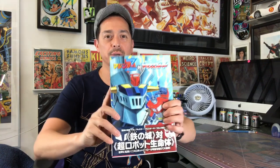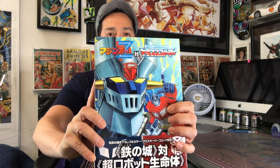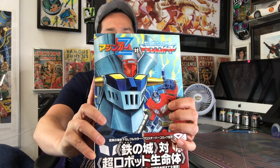Today I'm making a video — it's a special request from the Super Robots group, the Facebook group, and Cole English. So for the Super Roboto group on Facebook I got all dolled up, brushed my teeth and everything. Today I wanted to flip through and show you guys this cool Mazinga Z versus Transformers manga. Also want to let you guys know that this is a safe for work video.